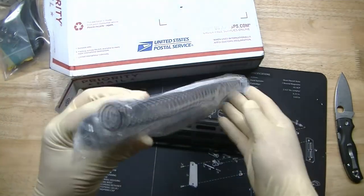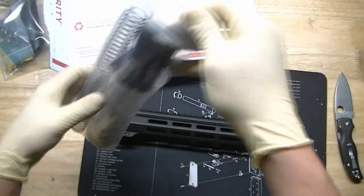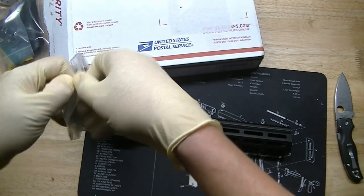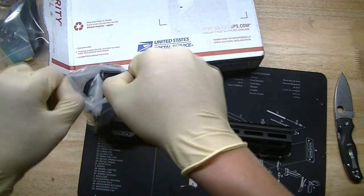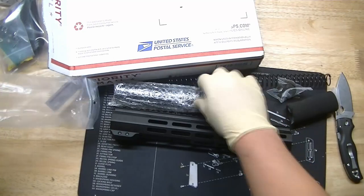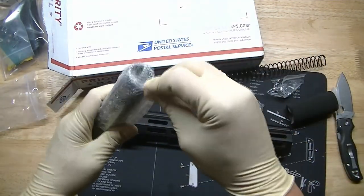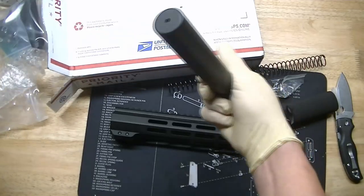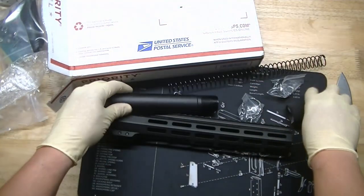Next, we got the pistol buffer kit. Not sure why I ordered the pistol buffer kit — I think the complete lower parts kit was cheaper to get the pistol one than the rifle one. But the 25-45 build is definitely going to be a rifle, so I'll probably end up using a spare Palmetto buffer tube that I have.